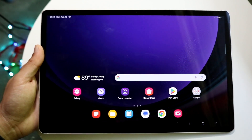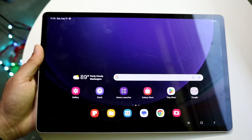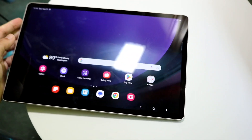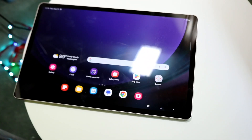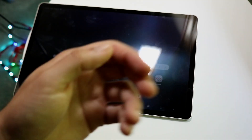That's basically a high-level view of using your Galaxy Tab S9 — it's a very basic process. If you have any thoughts or questions, let me know in the comment section below. Hit the like button, and definitely hit that subscribe button. I love every single one of you guys — hopefully I'll catch you in the next video, peace out.